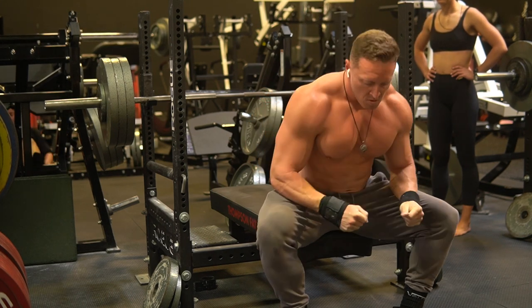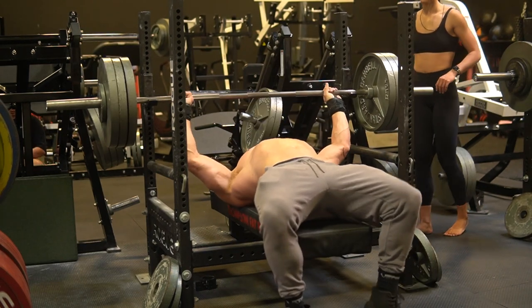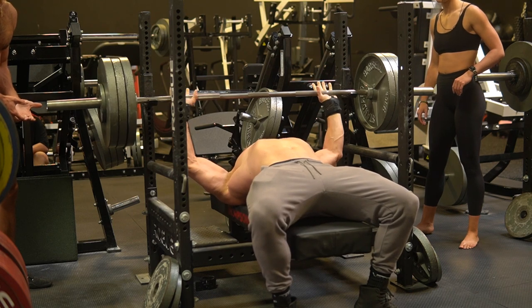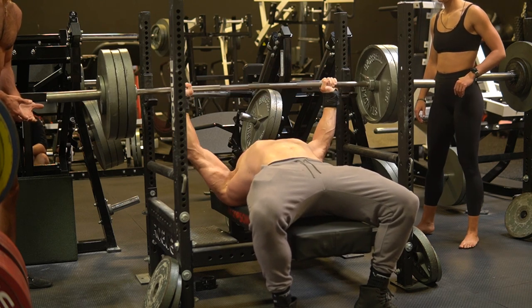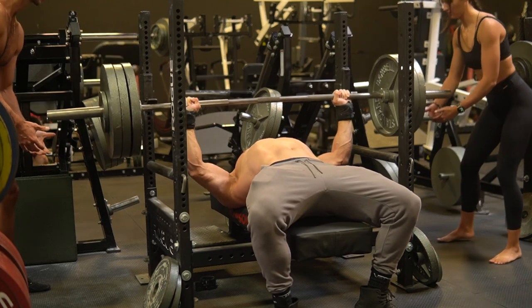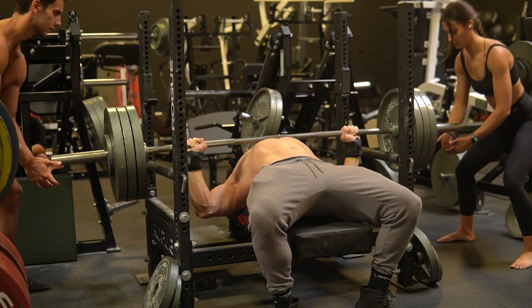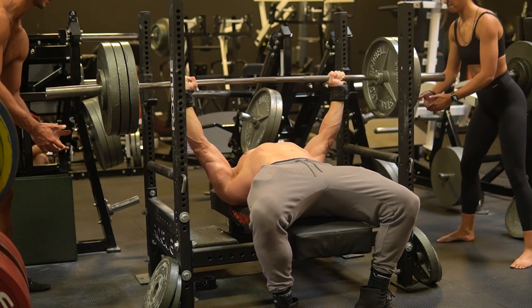I've been working with the sink style bench press with a wider grip. I'm going usually most days about middle finger on the ring, so almost max grip width. And you'll notice here as the bar gets to the chest, I'm allowing a sink, which I've never been stronger with this style bench press. But with the wider grip, it is the thing that is allowing me to bench press the most pain-free.